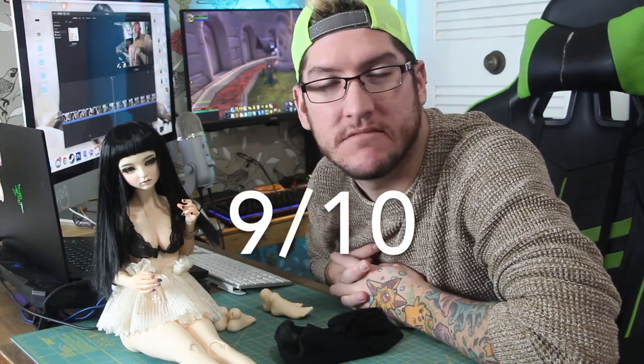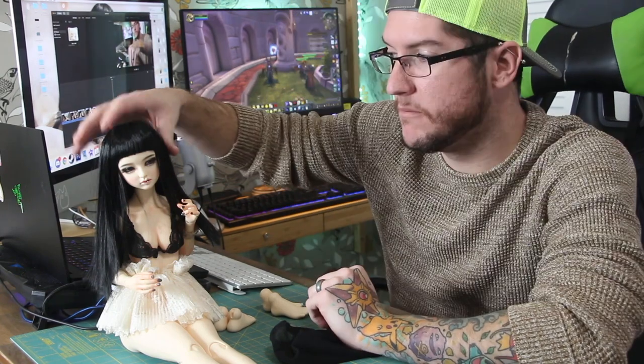This right here is my Supia Hale, who happens to be on the Supia ballerina body — spoiler alert, I love it. Like, 9 out of 10. And there's no bodies that get like a 10 out of 10 in my book, so that's pretty up there on the list. She is my new standard of ball-jointed doll bodies in the SD range, so yeah, let's get started, shall we?